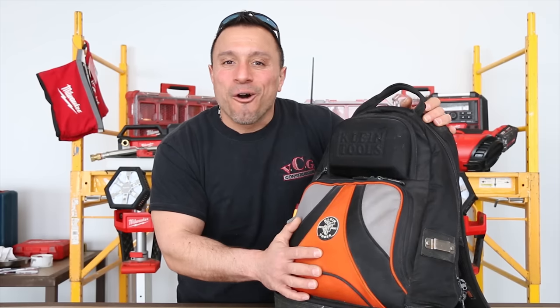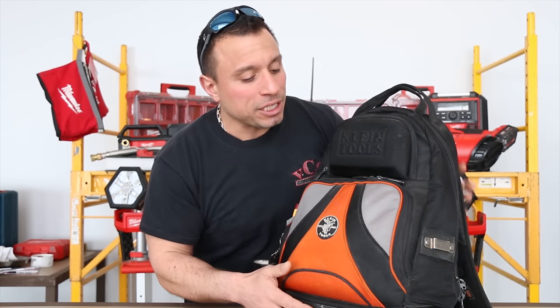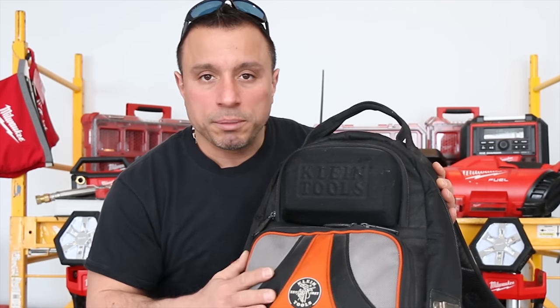A lot of new backpack offerings from different companies have been hitting the market. But if you're an electrician or you have a large amount of electrical hand tools, I think the best solution would be to get this Klein backpack. It's been thoughtfully made to accommodate all types of electrical hand tools with multiple pouches.